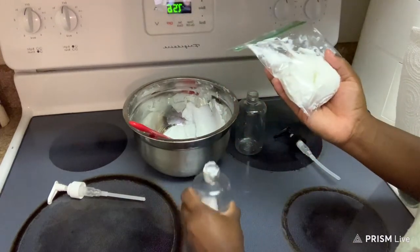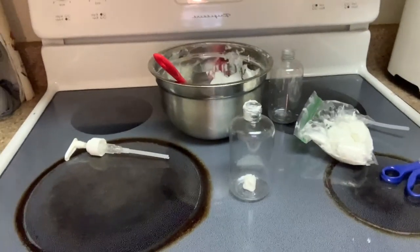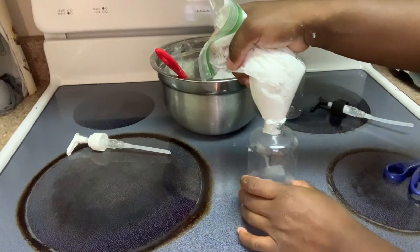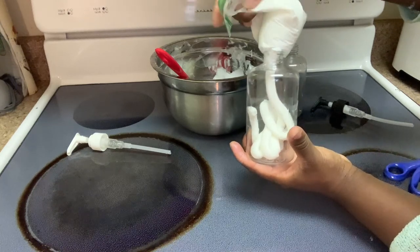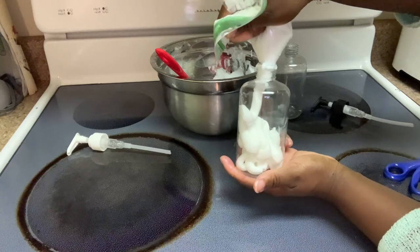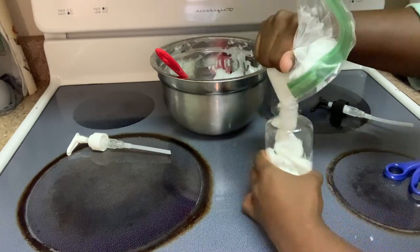All right, let me try this again — I'm gonna cut a little tiny hole this time. And here we go. This is my favorite part because you get to see the texture of it — well, if I don't cover it with my hand.